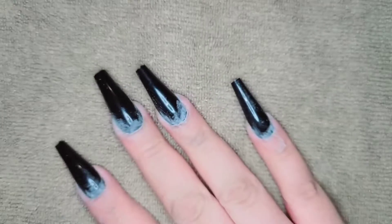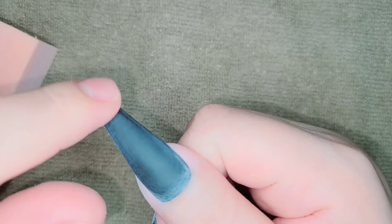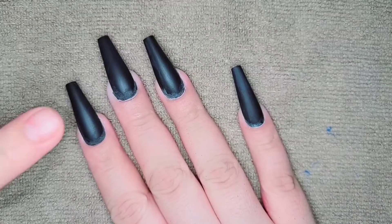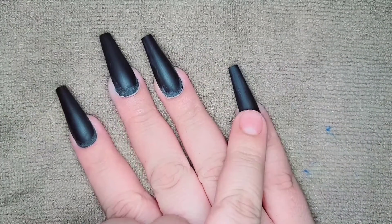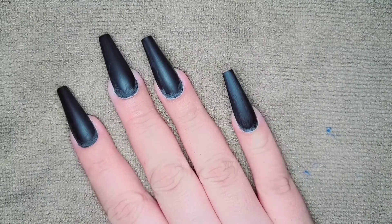I did that to all of them and this is what they look like. Now I'm gonna go in with my buffer and buff the shine off the nails. And this is what they look like — now I'm gonna turn my pinky and my pointer into stilettos.